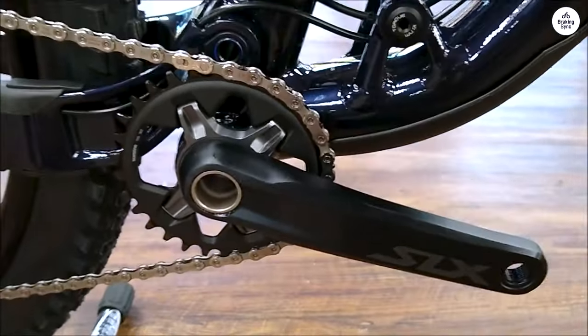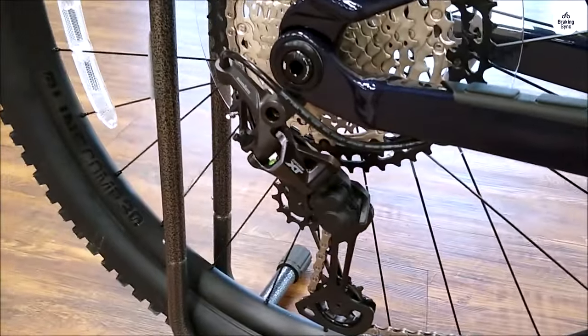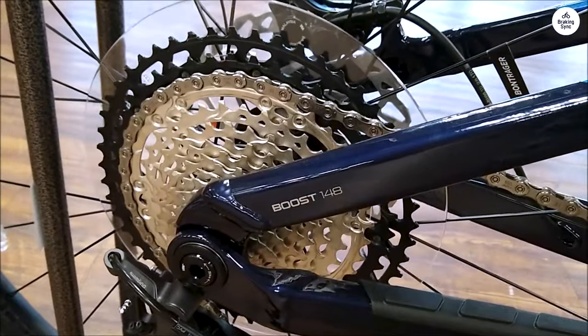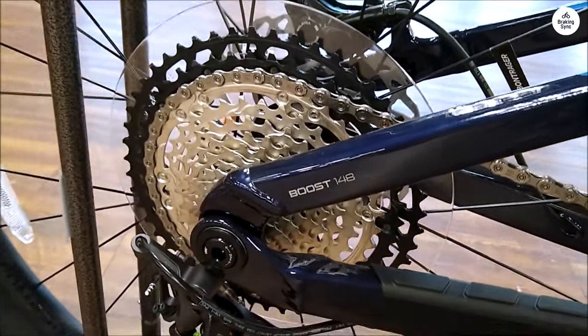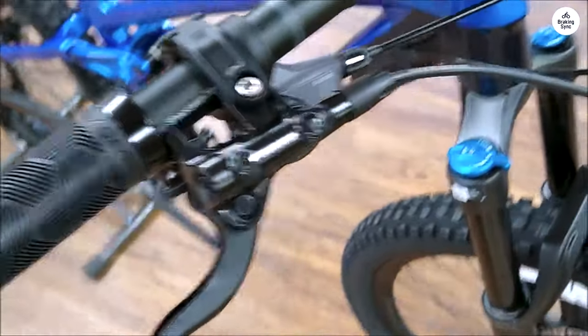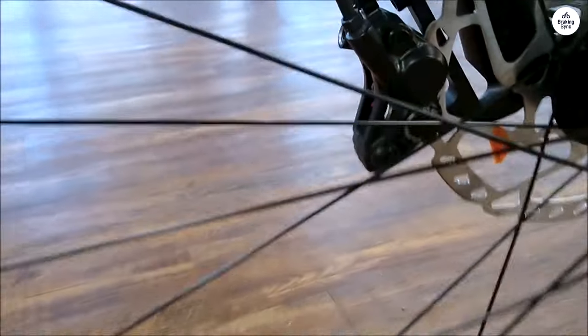One thing I noticed right away was how comfortable the bike felt. It has a dropper post, which lets you adjust the seat height on the go. When you're climbing, you can keep the seat high for better pedaling, and when you're going downhill or over technical sections, you can lower it to keep your center of gravity low. I didn't know how much I'd use this feature before riding, but it turned out to be super useful.